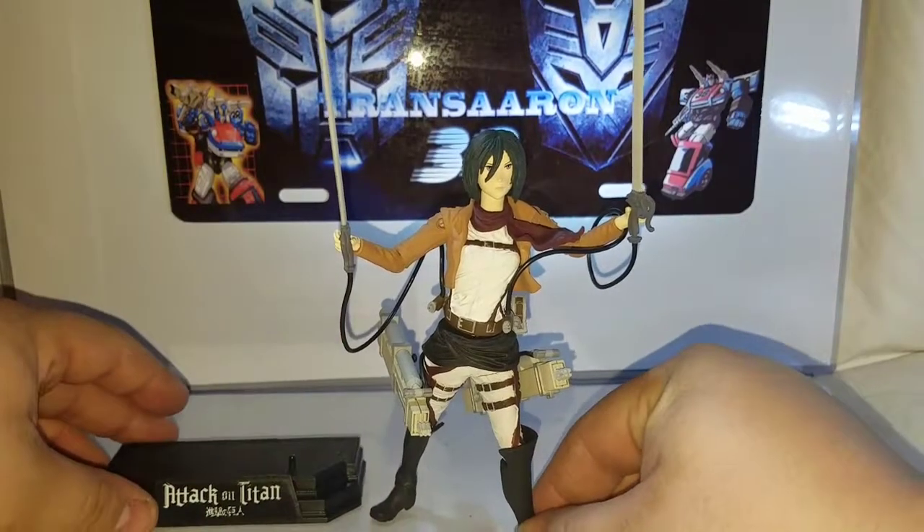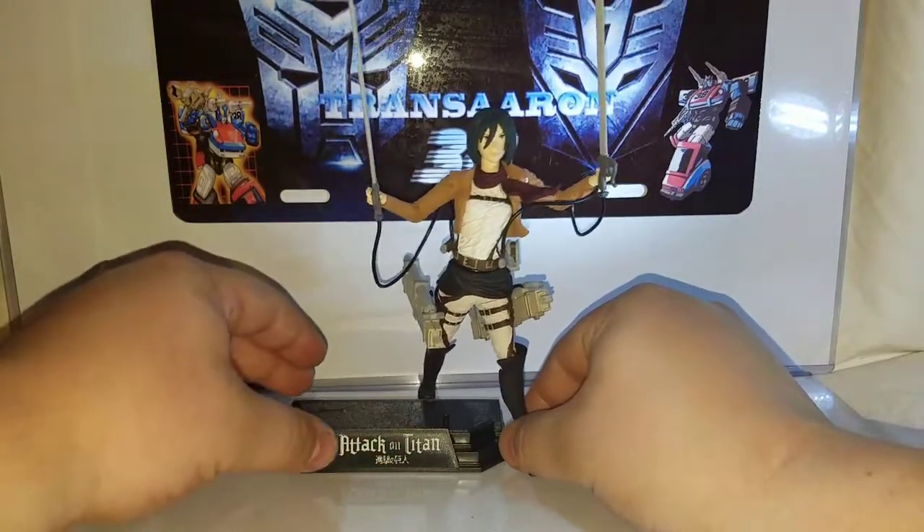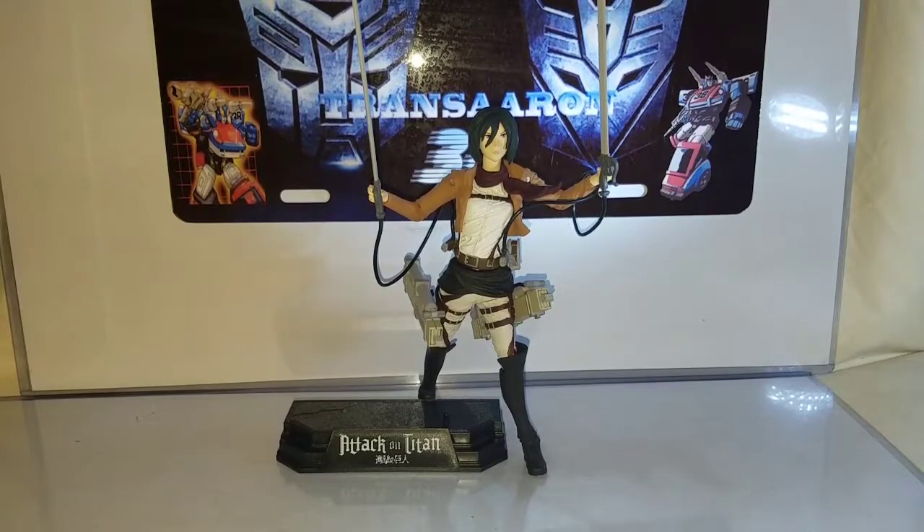Very cool figure indeed. I highly recommend it — if you find it at your GameStop, pick it up. You don't have to open her; just put her on your shelf, or open her up and stick her in a pose. She makes a great shelf piece if you're an Attack on Titan fan. I was trying to find Eren Yeager but ended up finding her instead. GameStop didn't even know they were carrying these figures — she was the only one in stock.